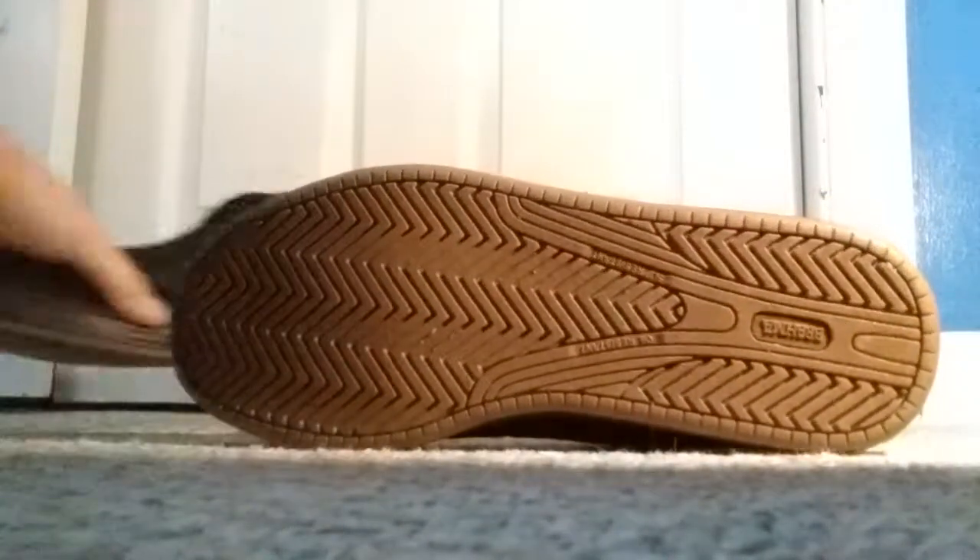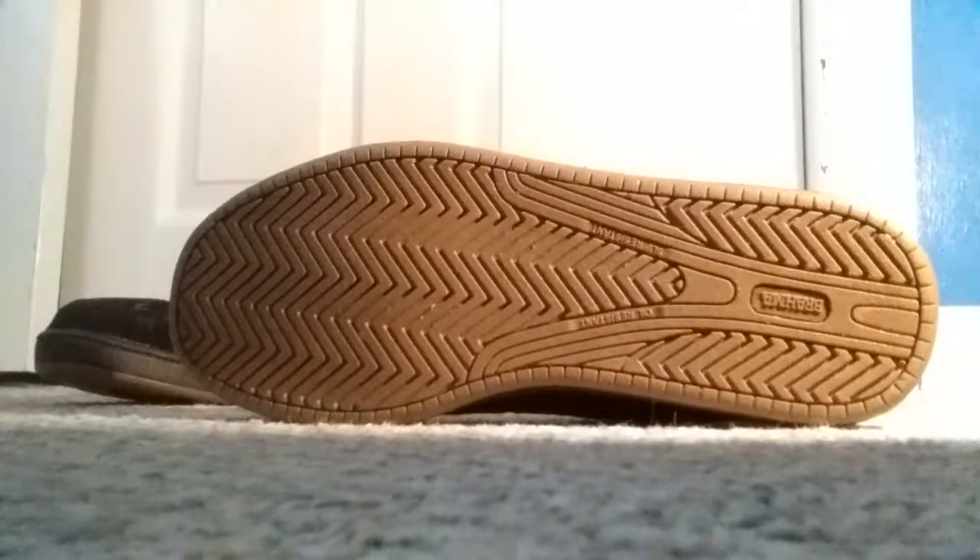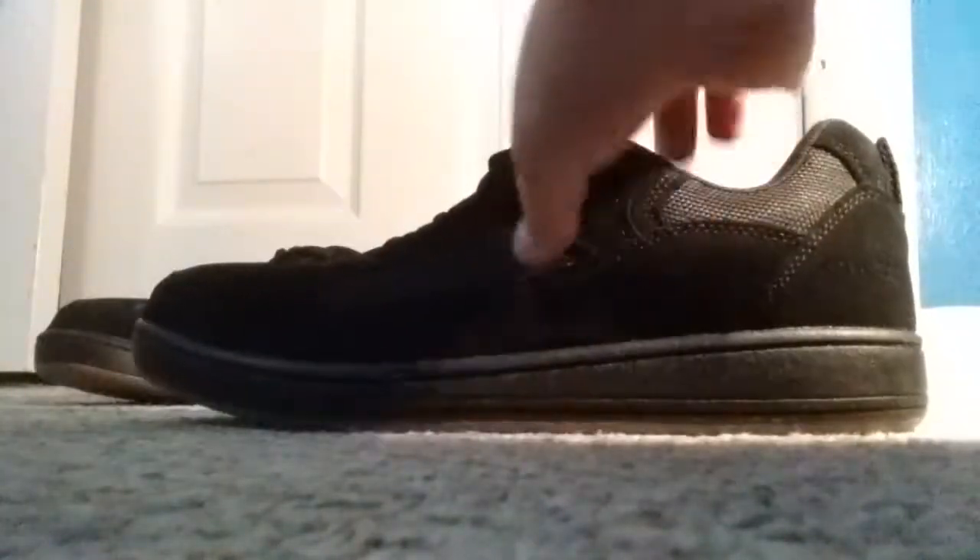These are the Brahmin greats — they are black steel toe. They have a slip resistant, heat resistant, and oil resistant sole. The upper is leather.